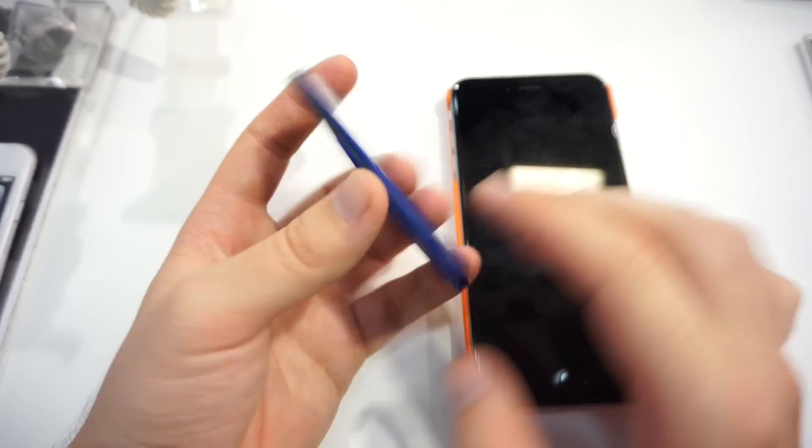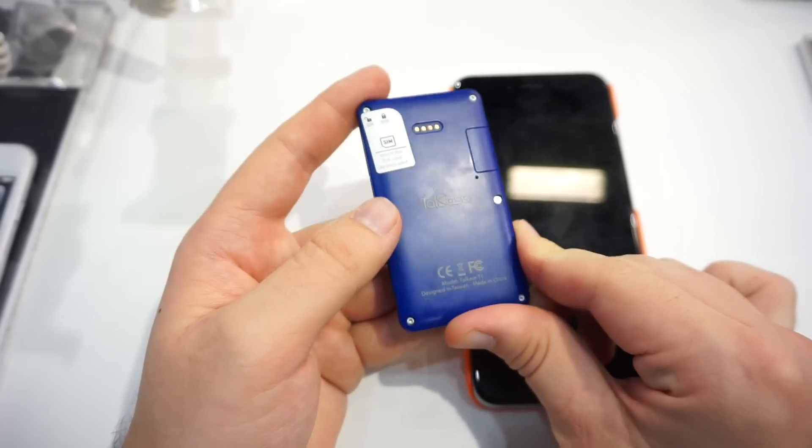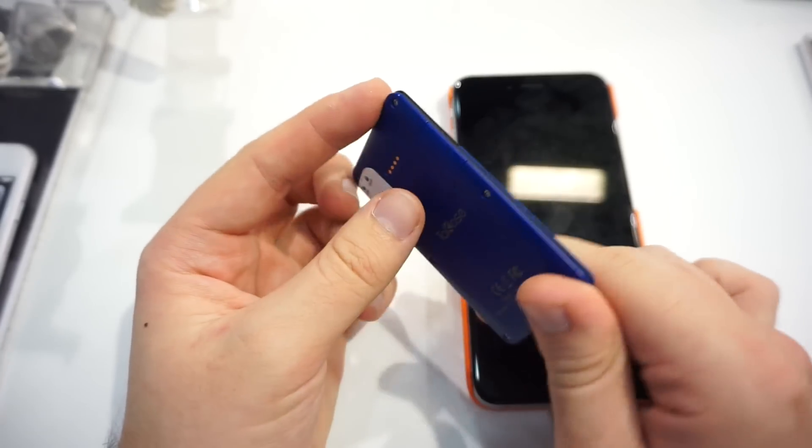This is pretty crazy here at Computex. Pricing will be at about 70 US dollars.